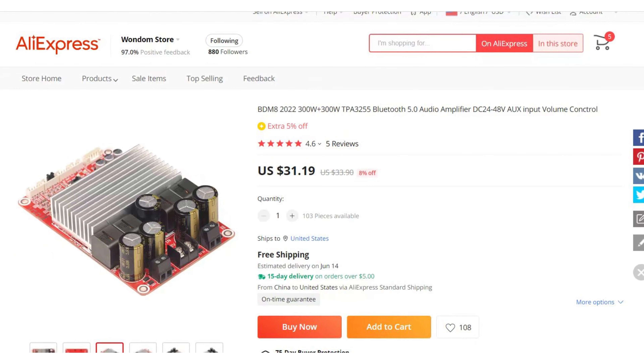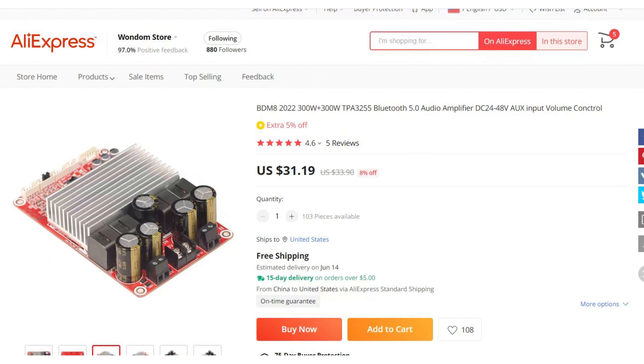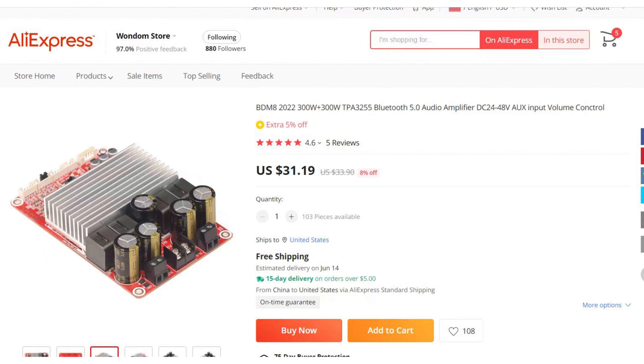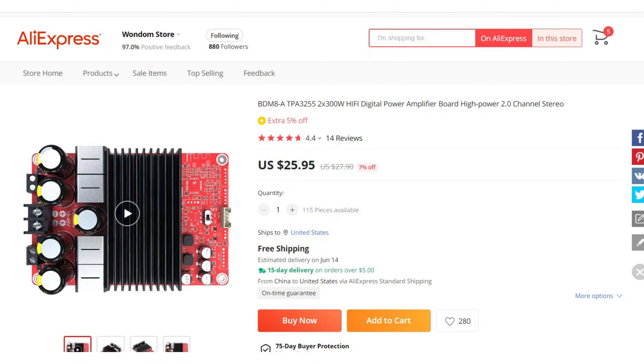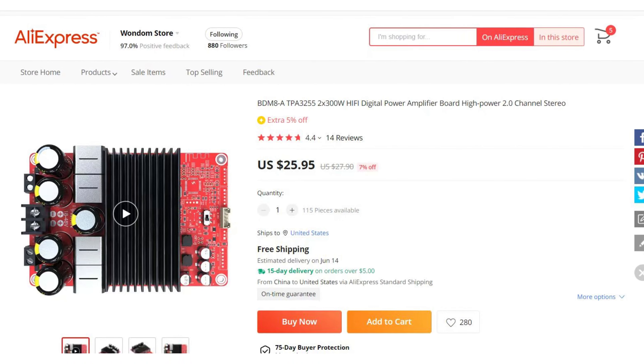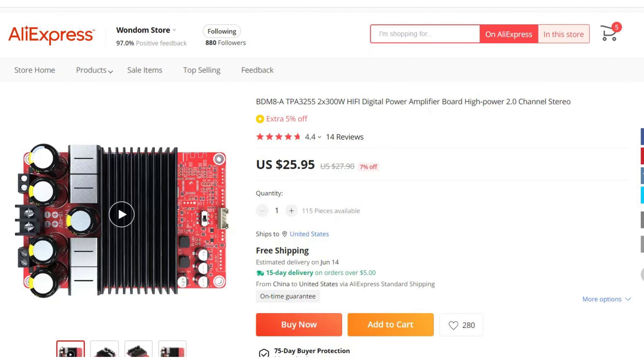By the end of May, you can get the BDM8 at a special discounted price of only $31.19 — that's eight percent off the regular price. If you don't want Bluetooth, we provide a simplified version with only line input, the BDM8-A, for your choice, and you can get it at only $25.95.